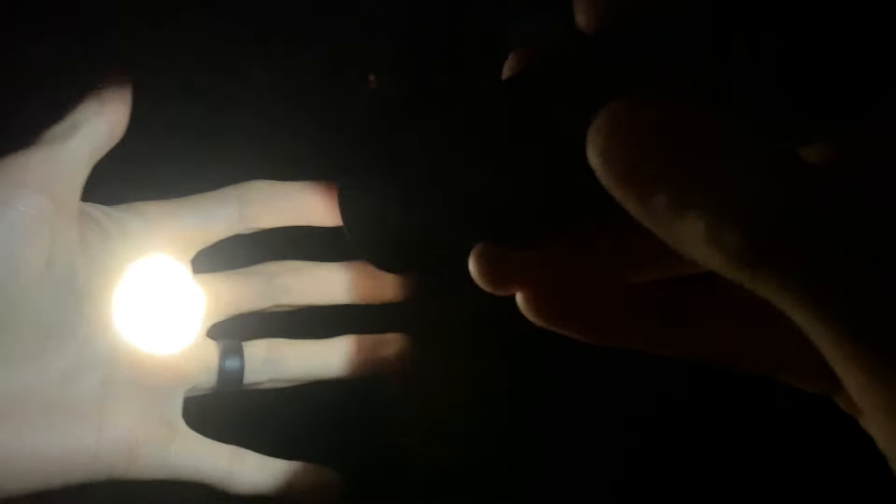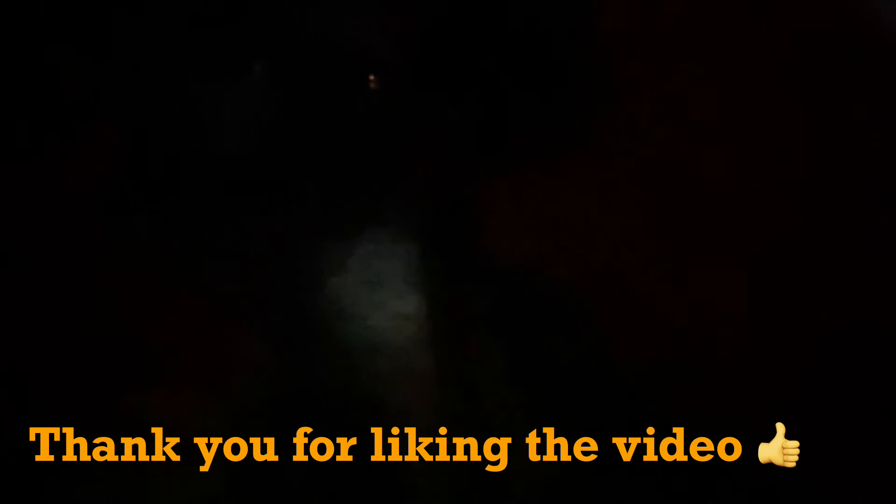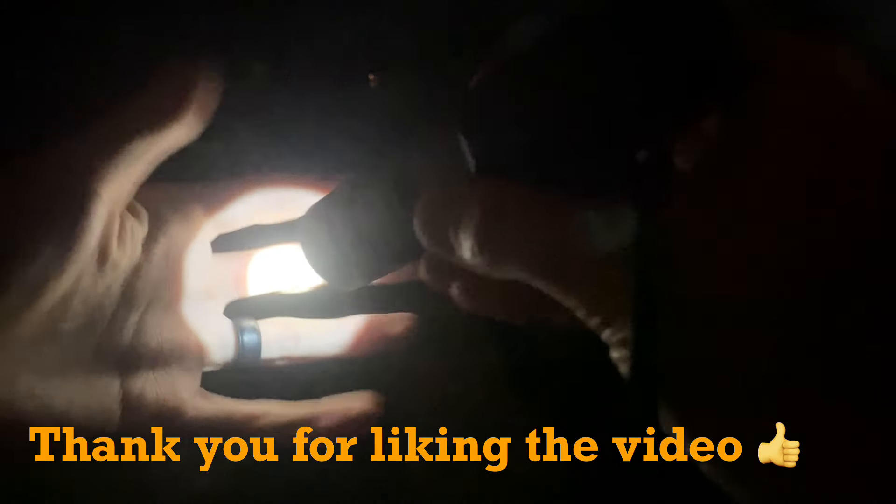Let's take this outside at night for some beam shots. We're going to run through the cycle of modes the light comes with by default — there are additional menu options available and I'll put the user interface details in the description. This is the lowest output setting right here. I couldn't find runtime information since there's no manual, but I can only imagine the runtime on a low output like this would be insanely long. Already seeing a little hot spot kicking out maybe 20–25 feet.